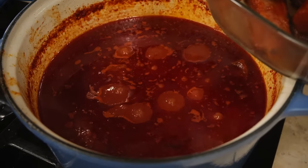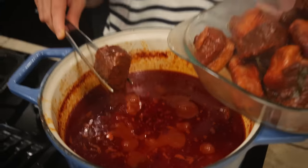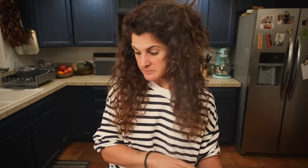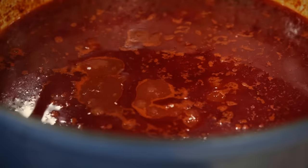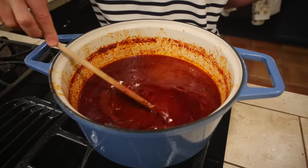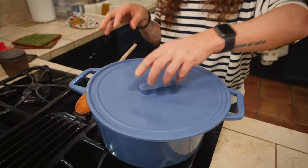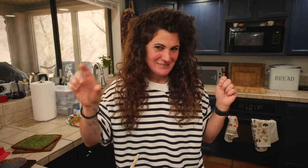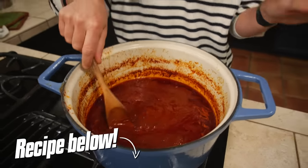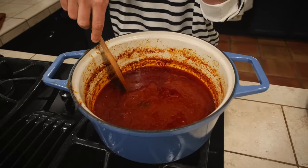That is liquid gold right there. We set our meat aside and keep cooking the sauce, because as you can see the sauce is not really thick yet — it's a little bit too liquid. After a while, it looks like it's time to turn off the heat because our ragu is thick enough.